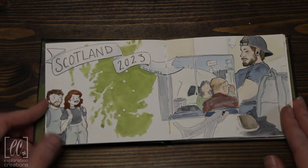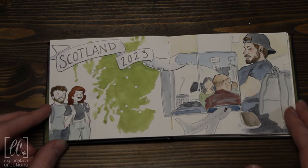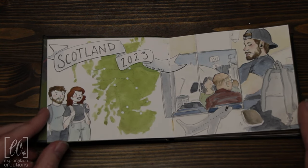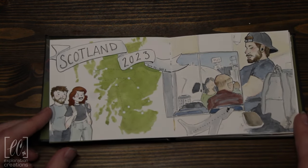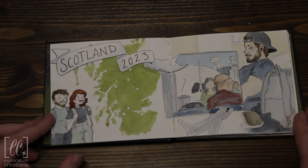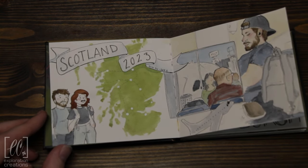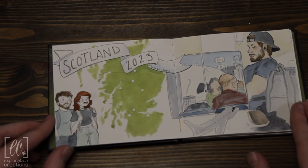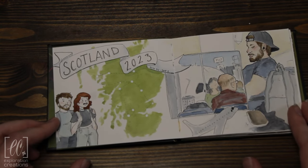We were in Scotland this August, and this is the first time my husband and I have been out of the country together. We booked it through Brendan Vacations, so it was a very set schedule. There wasn't a whole lot of time to sit and paint, which is fine. But here's kind of what happened.